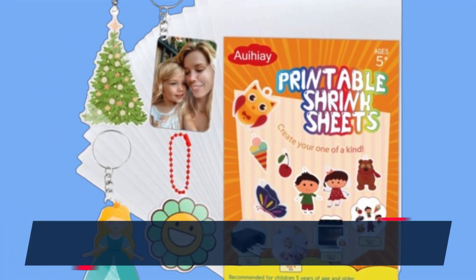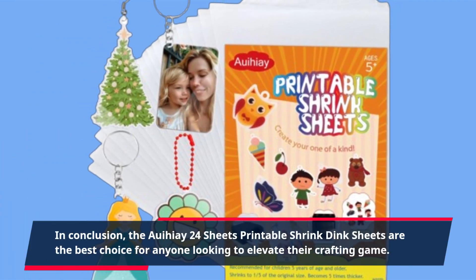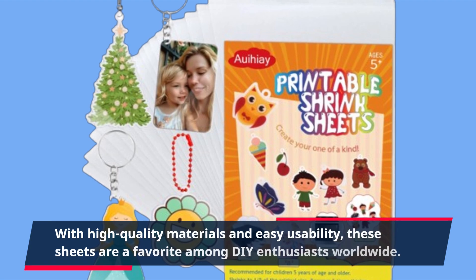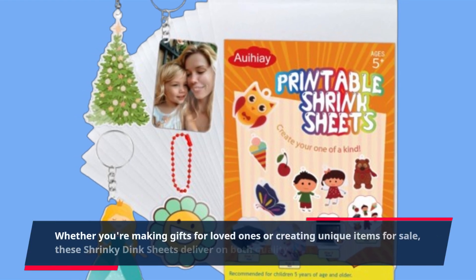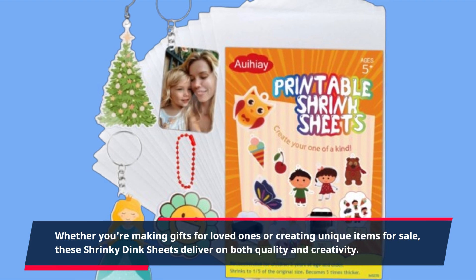In conclusion, the Aoi Hie 24 Sheets Printable Shrink Dink Sheets are the best choice for anyone looking to elevate their crafting game. With high-quality materials and easy usability, these sheets are a favorite among DIY enthusiasts worldwide. Whether you're making gifts for loved ones or creating unique items for sale, these Shrinky Dink Sheets deliver on both quality and creativity.